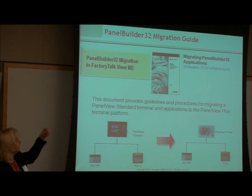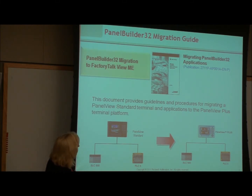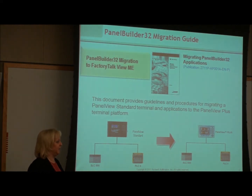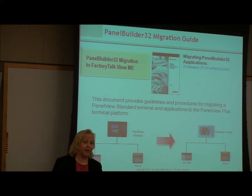One of the nice things is that there is a migration guide that gives you the guidelines and procedures, and I believe it also has part numbers and corresponding listings in there. For those who want to write it down, it's 2711P-AP001A. If you're searching the literature database, just put that first part and don't add the EN-P and it will get you right to it. The migration guide is very good — it indicates whether you need adapters and steps you right through the procedures.